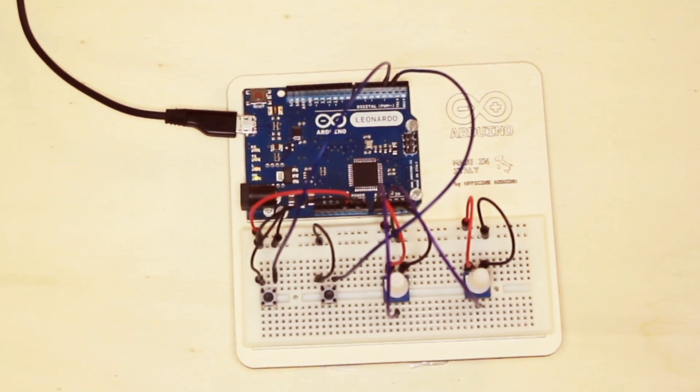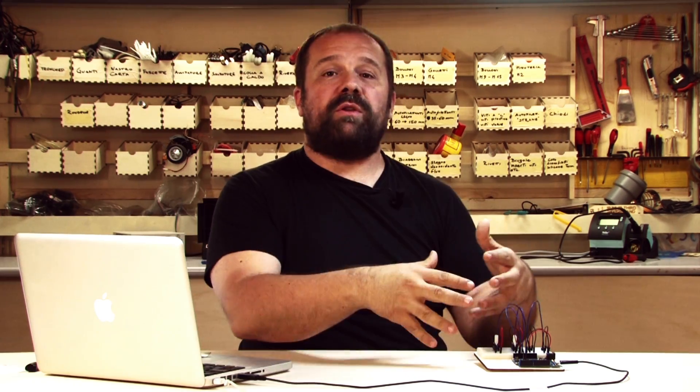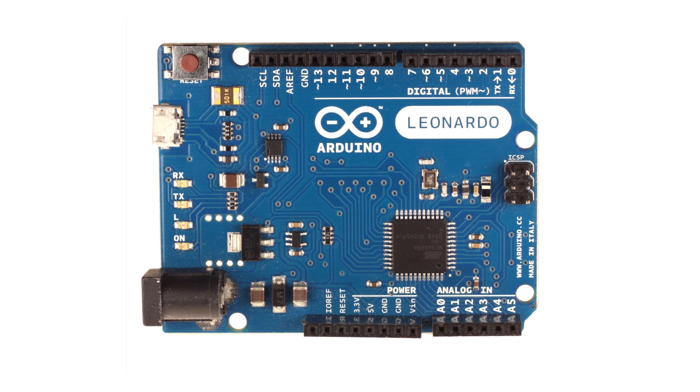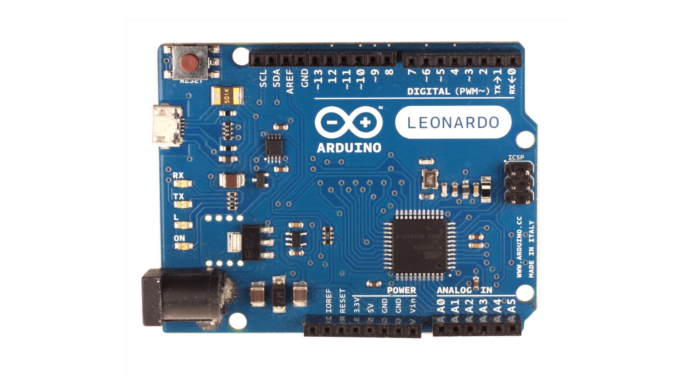If you design a shield you can actually make it work on every single Arduino that we produce right now because the I2C is in the same place. We think this will open up the door to a lot of intelligent shields that have processors on board communicating with the main Arduino through this protocol. Another thing we added is the IOREF pin, which is able to tell shields what voltage the main processor is operating at. This allows you to use your shields on different kinds of Arduino boards — like the new Arduino Due that operates at 3.3 volts — and all R3 shields can operate seamlessly at 3.3 or 5 volts because they use the IOREF pin to understand which board they are mounted on.